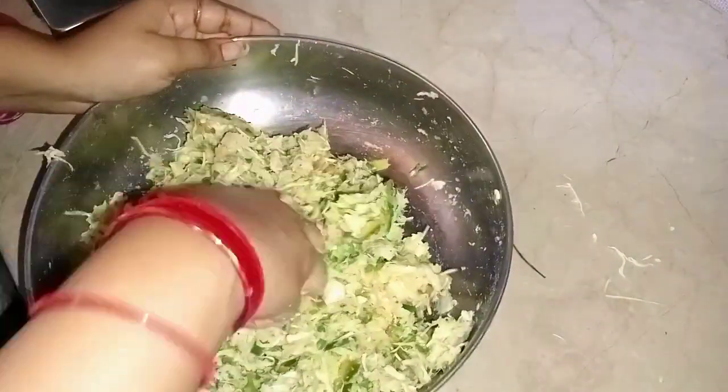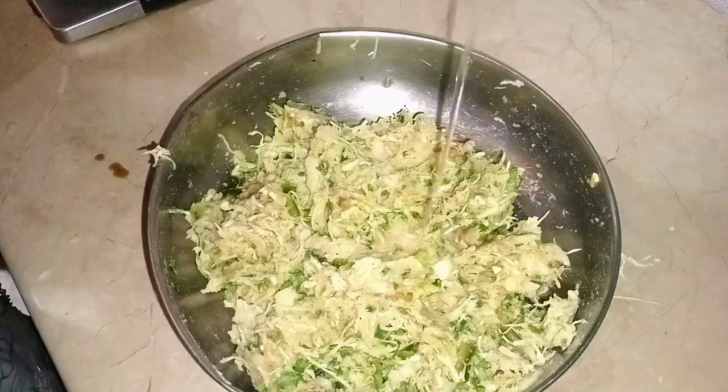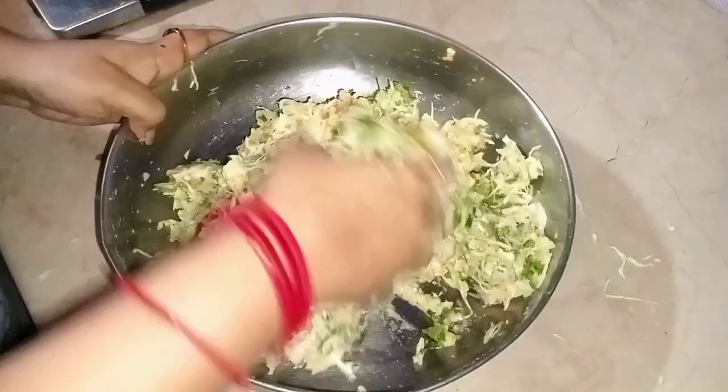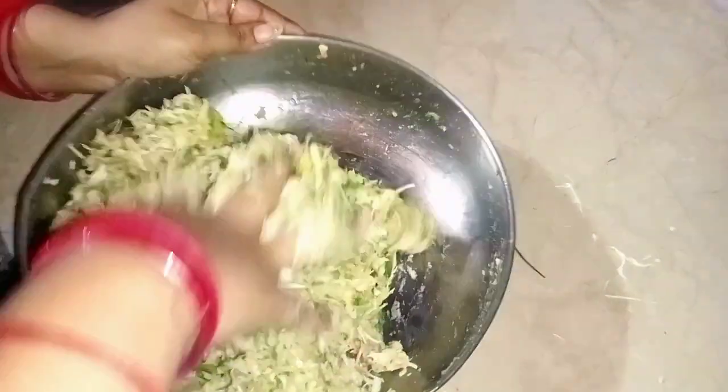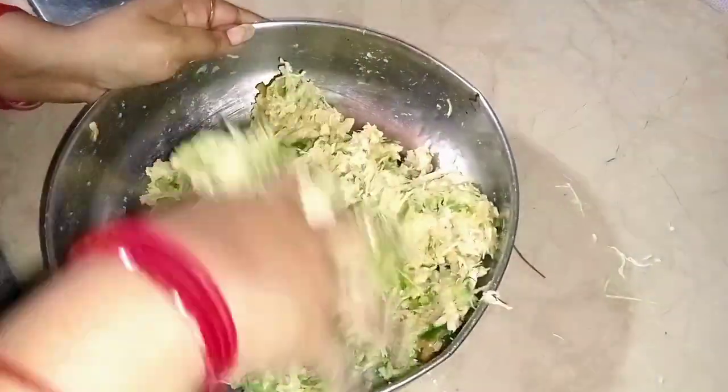After mixing all the ingredients, I added the soy sauce. I added all the ingredients together.